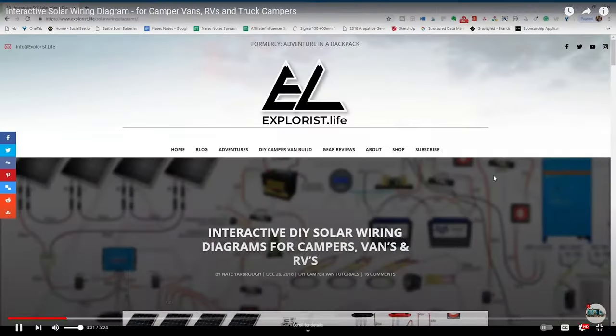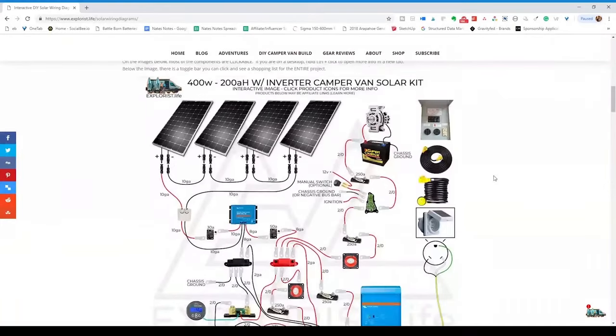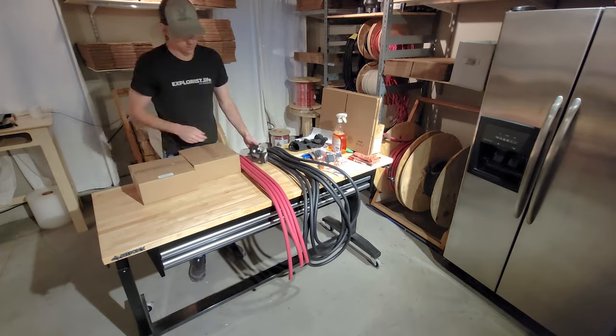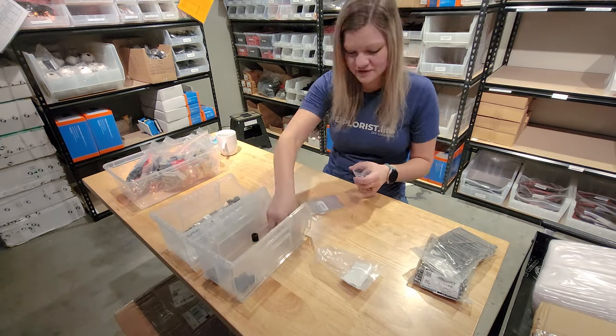About four years ago, I released the very first Explorys Life camper electrical diagrams and parts lists. Last year, we started sourcing those parts and selling them directly instead of sending you through Amazon, so that we could keep tabs on stock and quality control. Literally all of our kits we send out have our hands on each one so that we can personally verify that everything works together. And today actually marks the one year anniversary of shop.explorys.life.